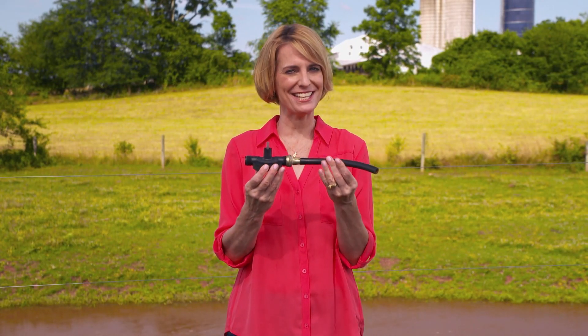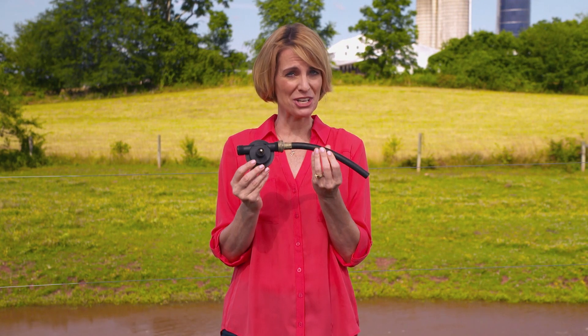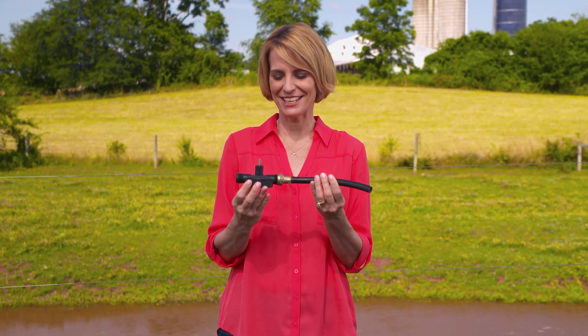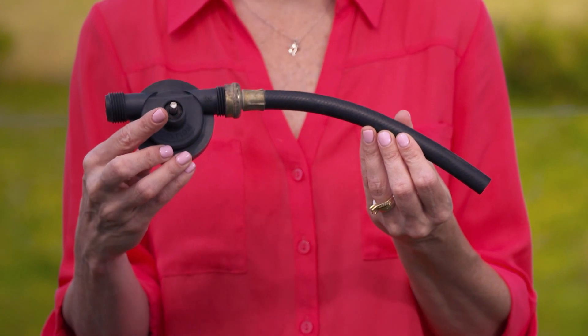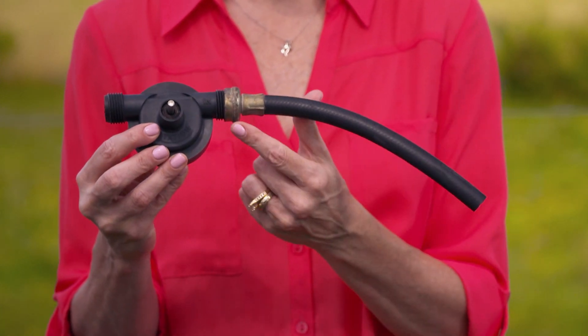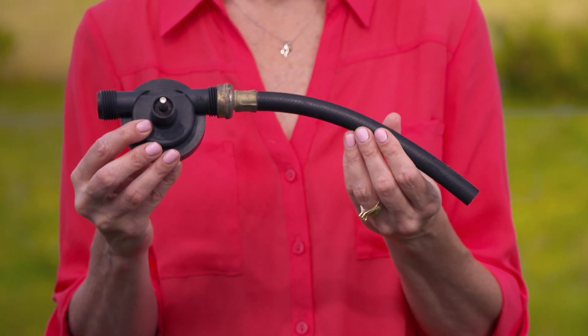All right, it's time to test your agricultural expertise. This is our thingamajig for the week. Do you think you know what it is? It's small, it's black, and it has this metal rod on top. Here's a hint: you attach it to a garden hose. Stay tuned and we'll have the answer at the end of the show.